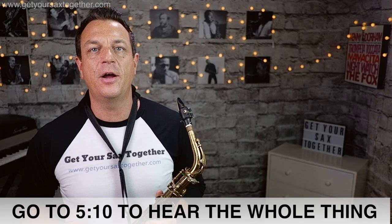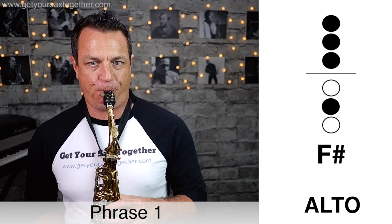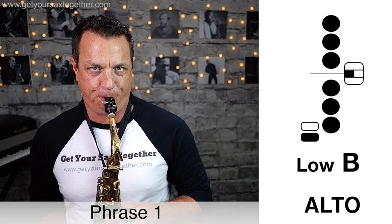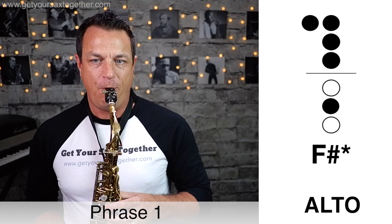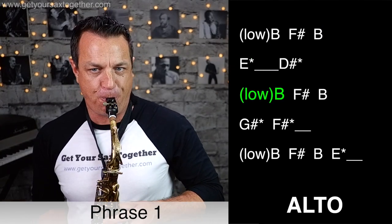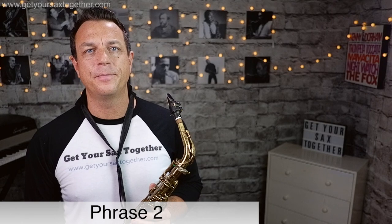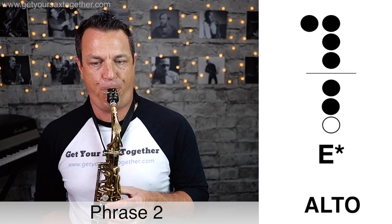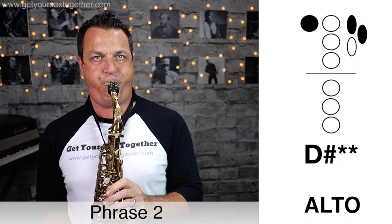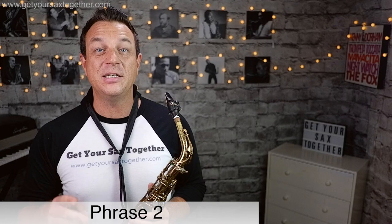Let's learn the notes for the solo, starting with the intro section. Here's phrase one played slowly... and now here's that phrase one intro section played faster. Now here's that second phrase played at full speed.